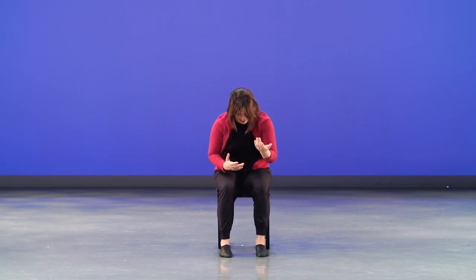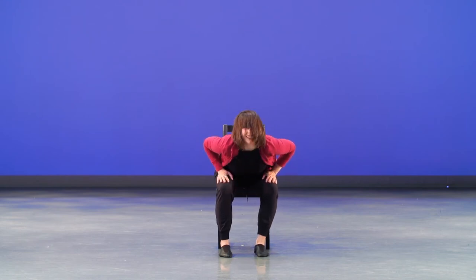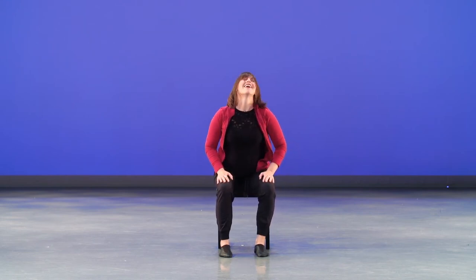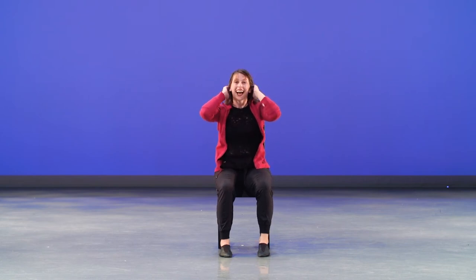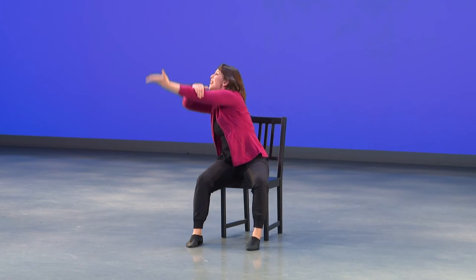Five, six, seven — our beautiful dolphin reach, two, three, four, five, six. Excellent — cross your arms, go cross, open, cross, open, wrap five, elbows six, push it seven. Again — cross, open, cross, wrapping goes five and six, reaching seven. Good.